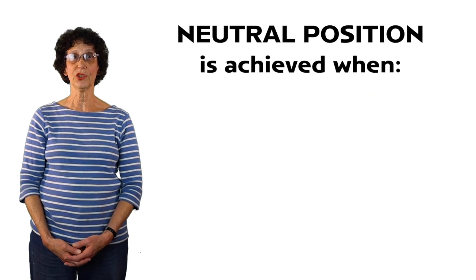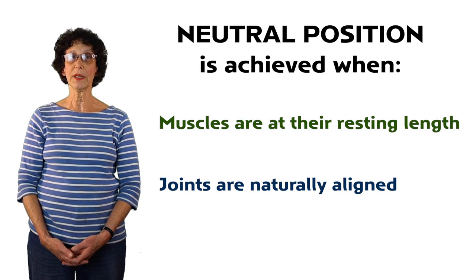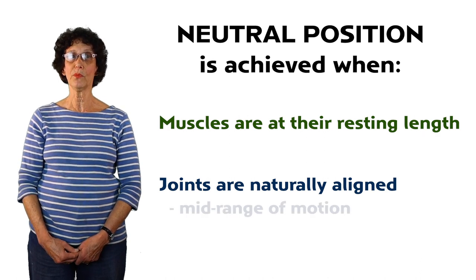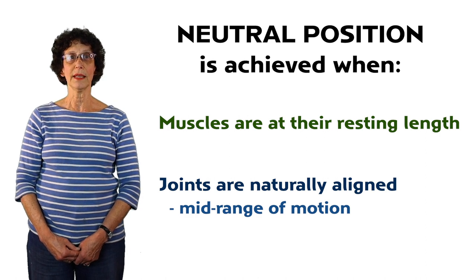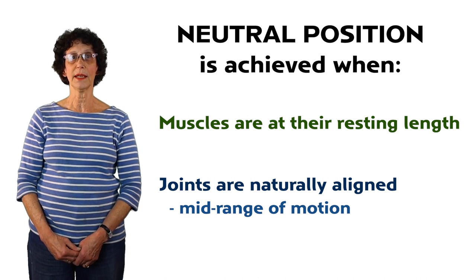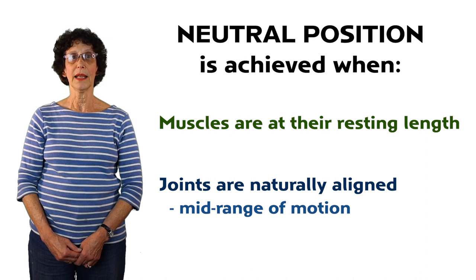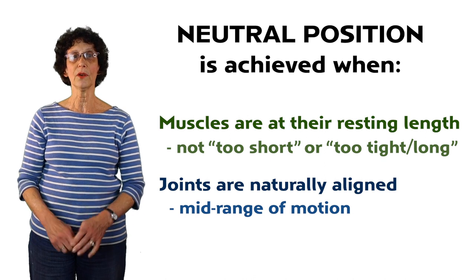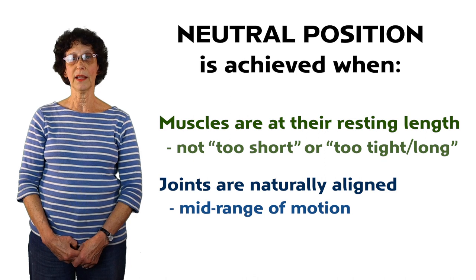A neutral position is achieved when the muscles are at their resting length and the joint is naturally aligned. For most joints, the neutral position is associated with mid-range of motion of that joint. Neutral is the balance point where the joint can smoothly open and close and rotate depending on demand. When a joint is in an awkward position, its muscles and tendons are either too short, too tight, or too long, which causes the body to over-strain, lose balance, and vertical alignment.